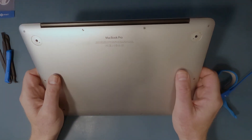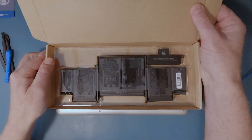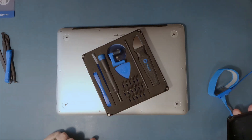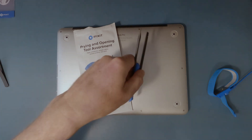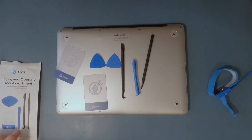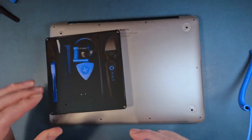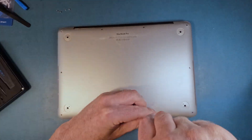Alright, we're going to try and replace the battery for this MacBook Pro — here it is for my iFixit repair. I got some tools and the prying assortments. I didn't order the iFixit battery replacement kit, just the essential tools, and that seemed to work.